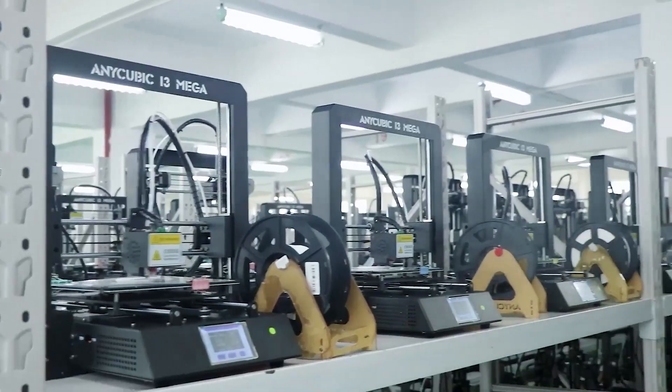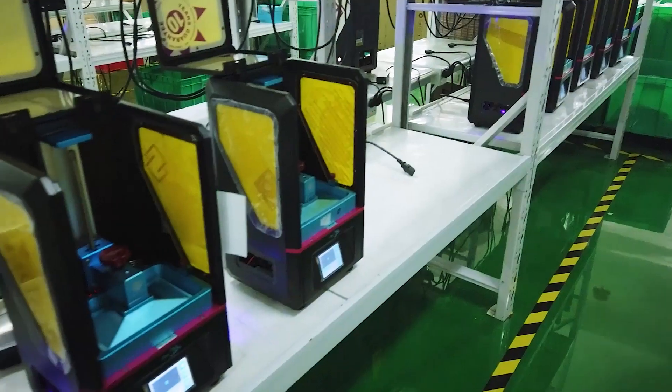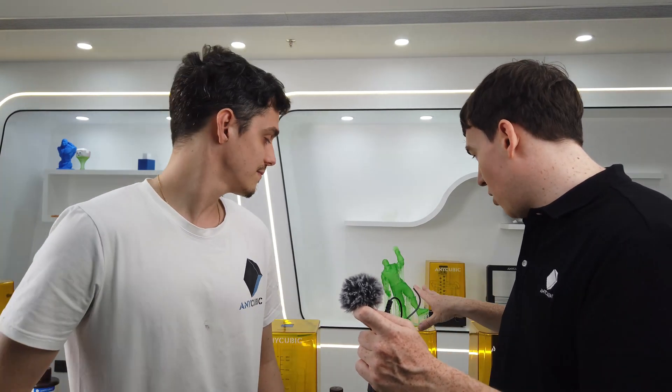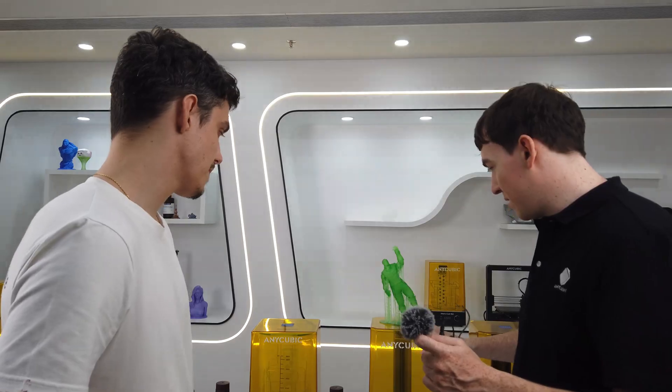So you've grown quite a lot in these last seven years. Unfortunately, due to the epidemic and prevention measures, I wasn't able to see the manufacturing plant. But do you guys make all of your printers here in Shenzhen and ship them from here? So let's take a look at all of your products, starting from some of the older ones to the new line. Let's begin with this one — the Photon Mono. Can you tell us a little more about this printer?